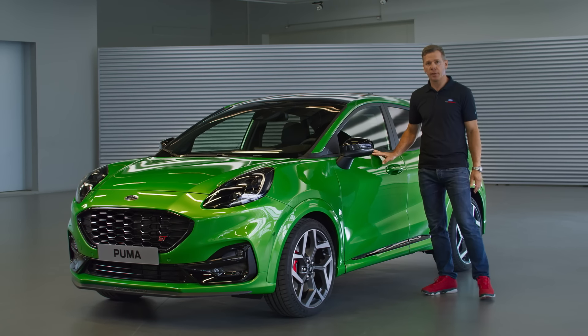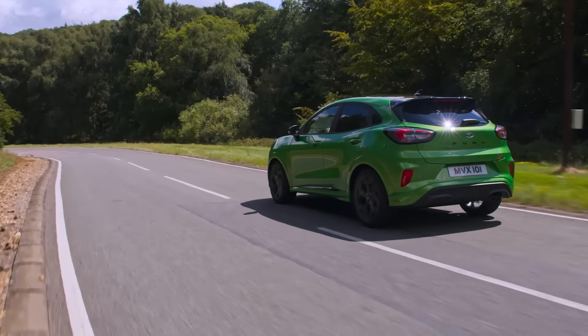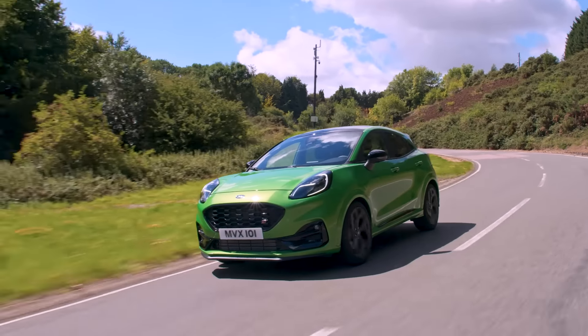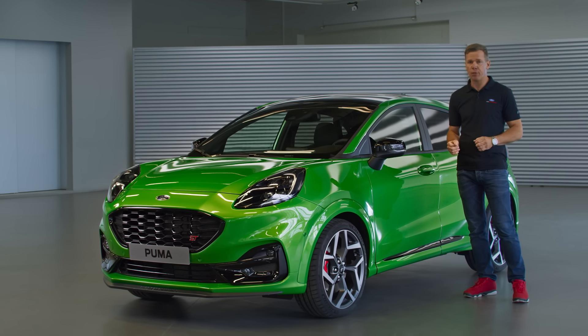What's special about it is that it's the first SUV in the European Ford Performance lineup. We targeted it to create a car that combines the urban utility and day-to-day practicality of an SUV with ST-ness and fun to drive — fun to drive being the overarching premise of any Ford Performance product.